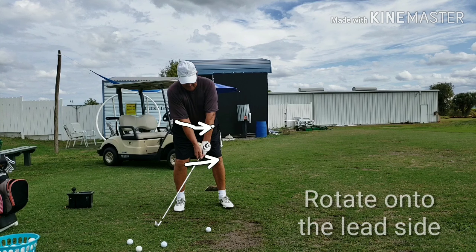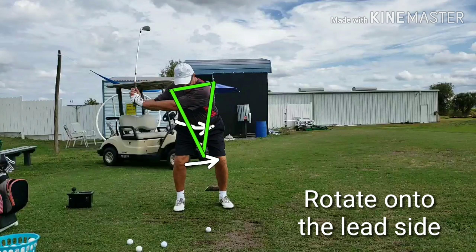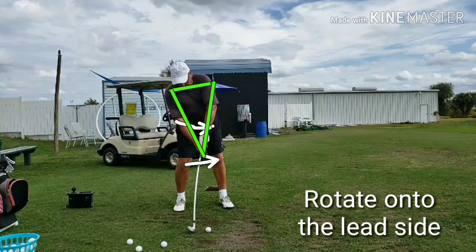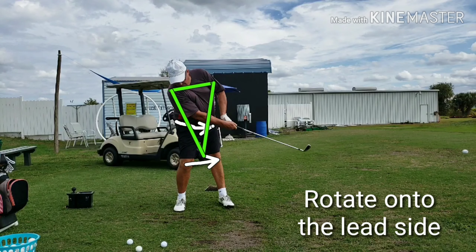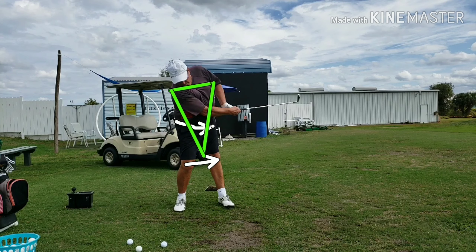You can see the width of the triangle at setup — a nice shoulder tilt, lines going down to the club on each side. That's a pretty big triangle. As it comes through impact he's going to pull that triangle in — it's getting narrower and narrower, nowhere near where he was before. That's simply because he hasn't rotated; there's nowhere else for his hands to go. So we've got to get Dave to rotate onto the lead side.